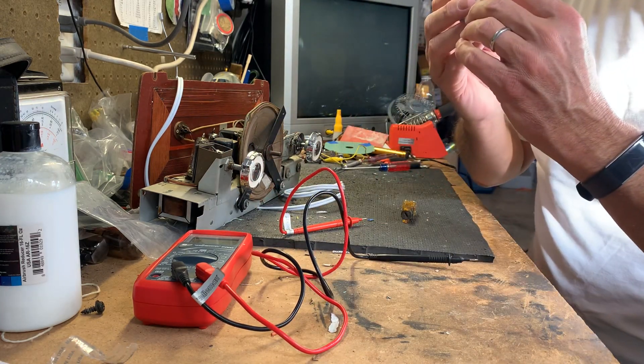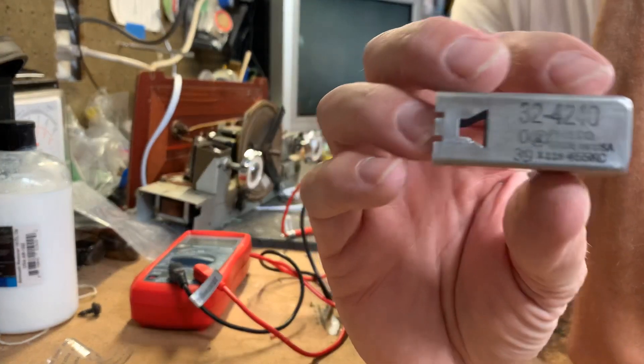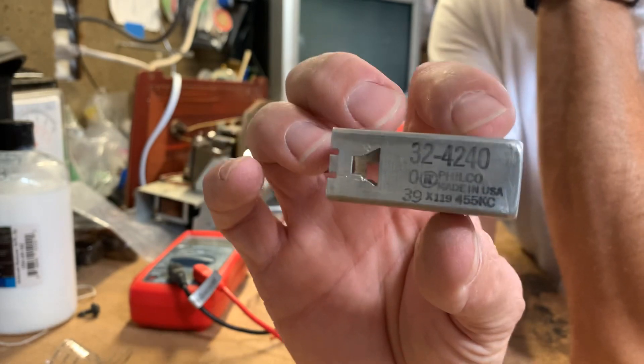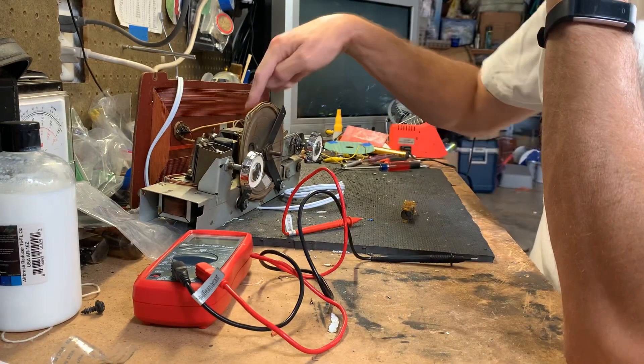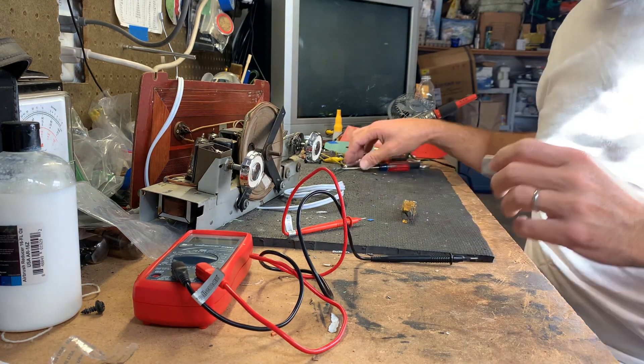They are both rated at 455 KC — that's what we want for this radio according to the Crosley schematic. The most common frequency in this kind of radio is 455 kilohertz or kilocycles.